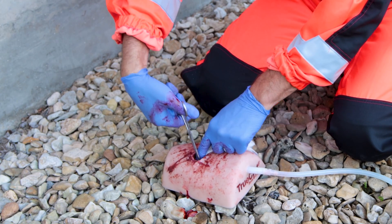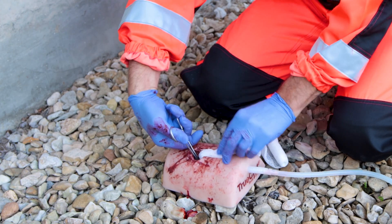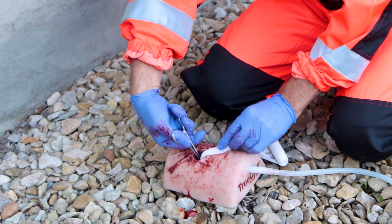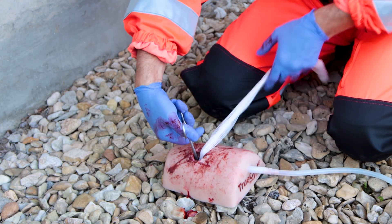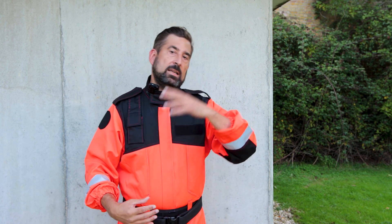You take a gauze, make a big knot in the end of it, and then just pack the wound as normal, using the forceps as your finger. Magill forceps do have limitations — like they won't help you find the source of bleeding — but they may help you avoid nasty injuries. So just weigh the risks versus benefits.